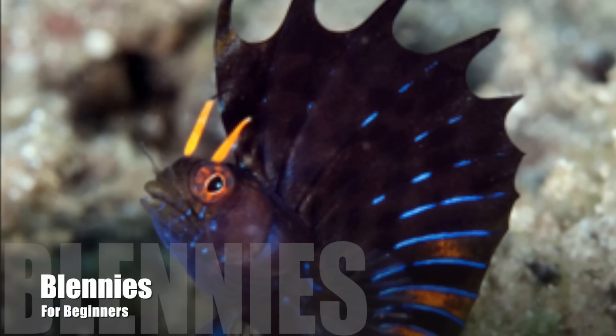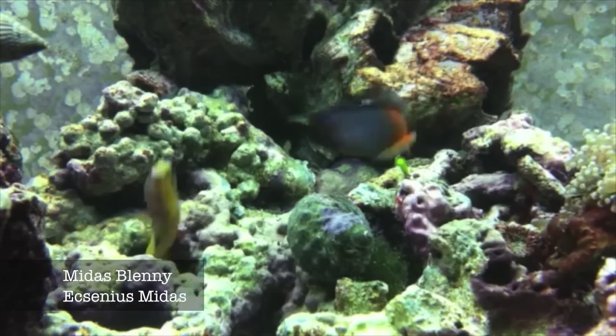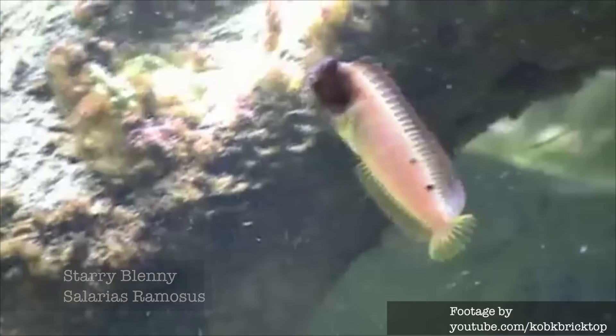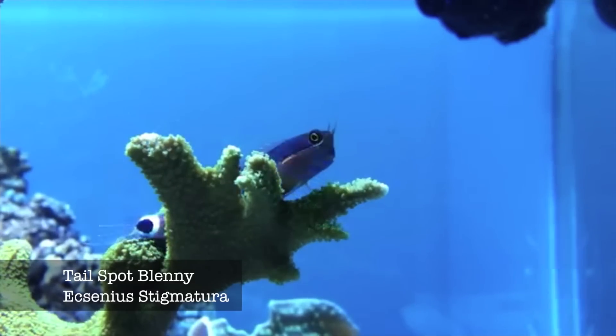For that, let's talk about blennies for a little bit, and which ones I think would be very suitable for a beginner. One would be the bi-color blenny, and another one besides the bi-color blenny would be the Midas blenny. And then we have the Starry blenny, and to pick another one that fits in the blenny category would be the Tailspot blenny. The Tailspot blenny is a smaller fish that still fits in any size of aquarium.